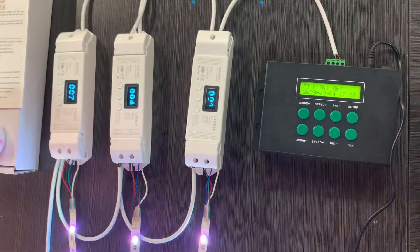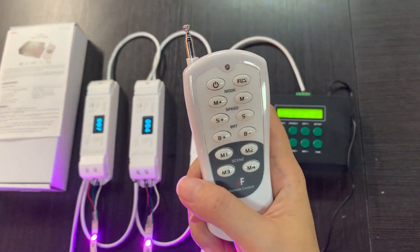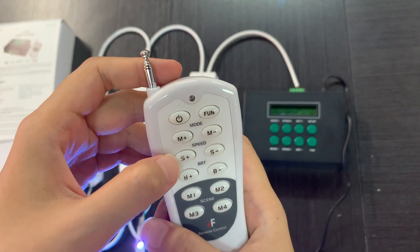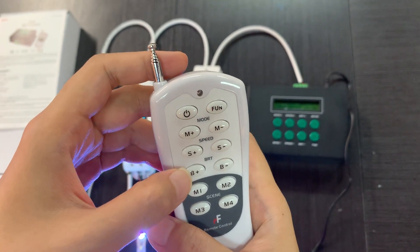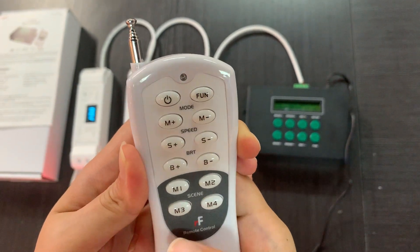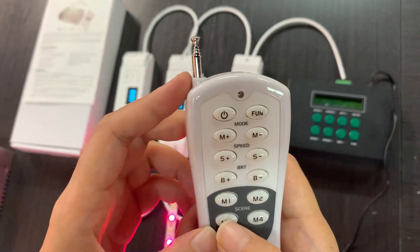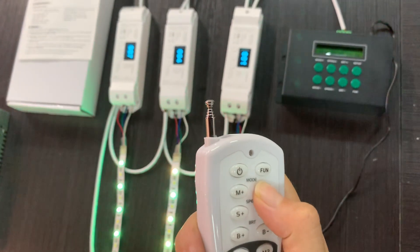Besides the button control, we also have very user-friendly remotes. You can see there are some more keys for speed and brightness adjustment. We also have four scene key buttons. Let's choose a lighting mode.